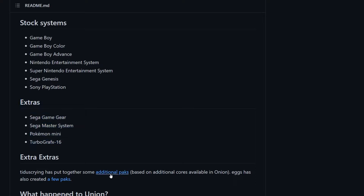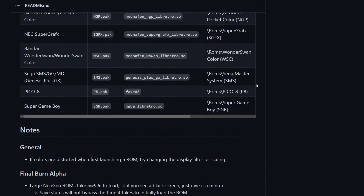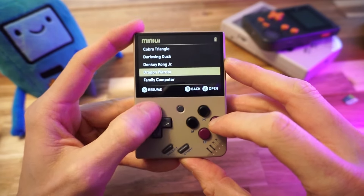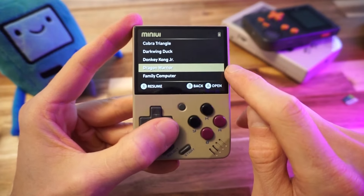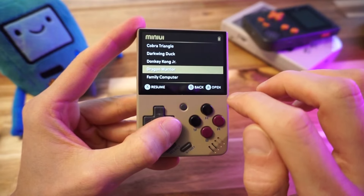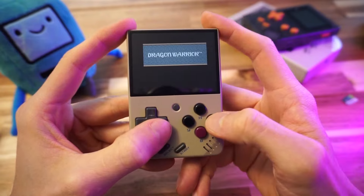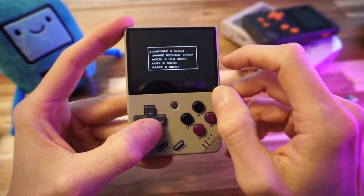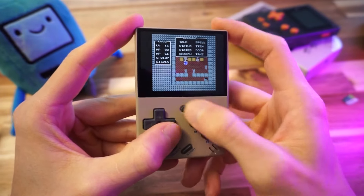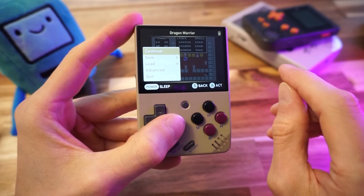If there's some system you just gotta have, go ahead and add it. Let's see if our Dragon Warrior save worked — I think I was level 16 when I made this save, so if it shows level 16 we'll know it worked. We're not going to load the save state because that's from the new game, but if we load the game it should have the cartridge save. Continuing our quest — it worked! Level 16 character. This is the save from my Onion install and it worked fine here, no problems at all. Just had to change the extension on the file.